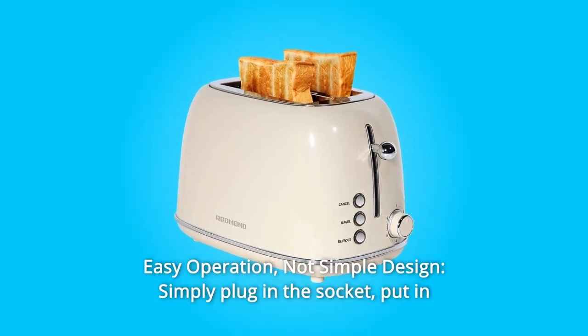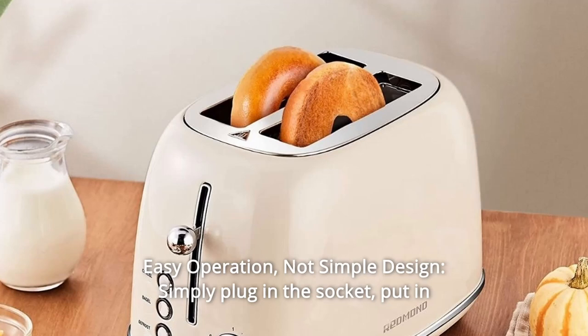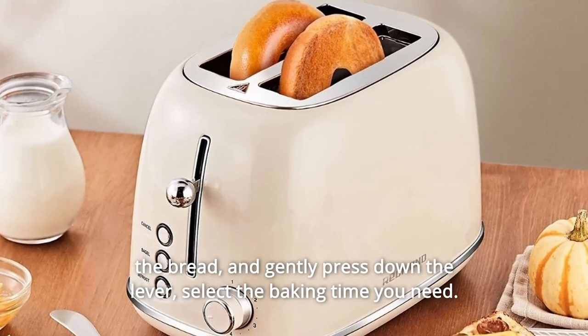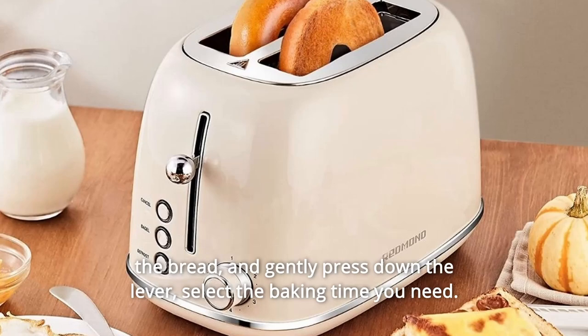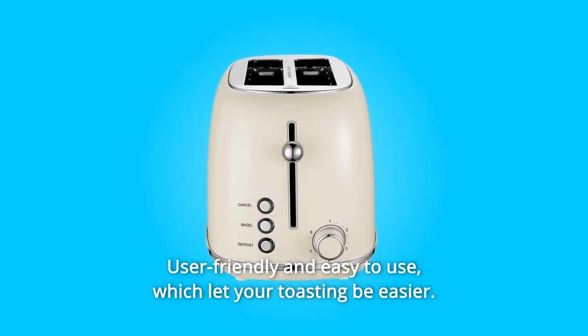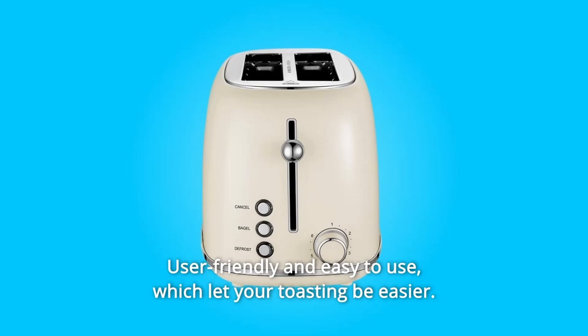Number 4: Easy Operation. Simple design — simply plug into the socket, put in the bread, and gently press down the lever. Select the baking time you need, and you'll have delicious toast in just a few minutes. User-friendly and easy to use, making your toasting experience easier.